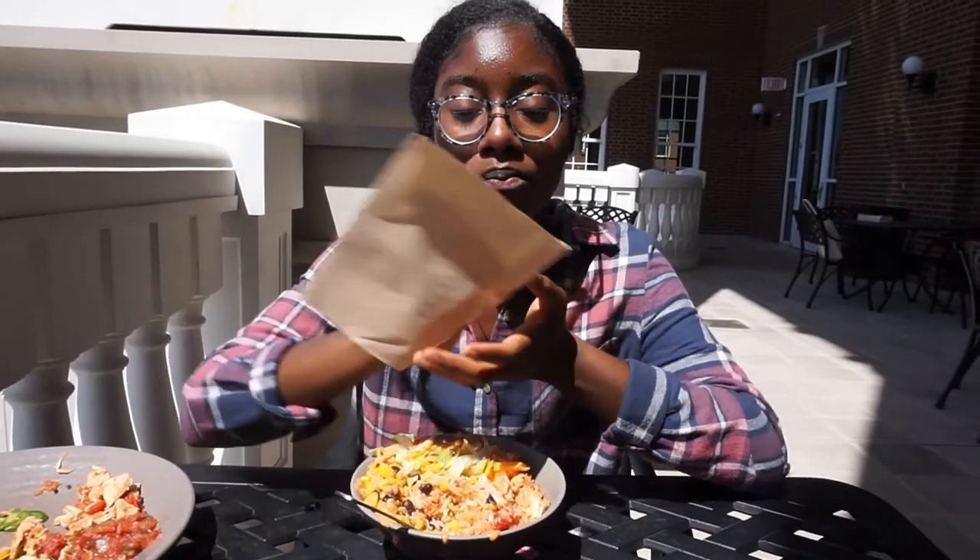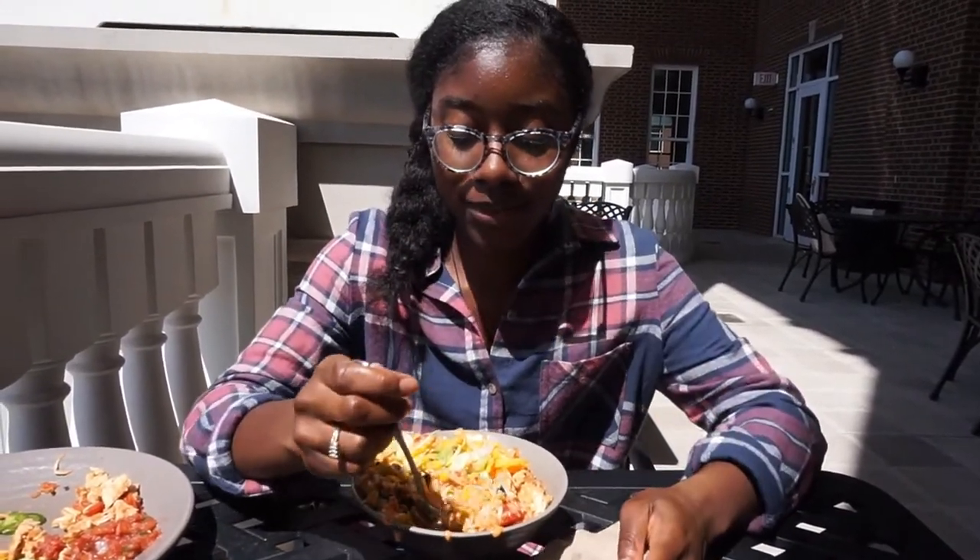My friend said she's going meatless with beans. She said it wasn't all that and was going to get some fries — it wasn't all that.